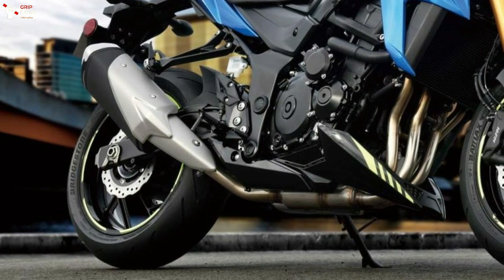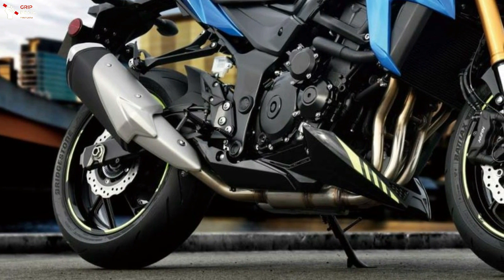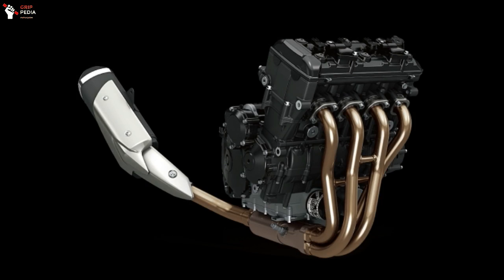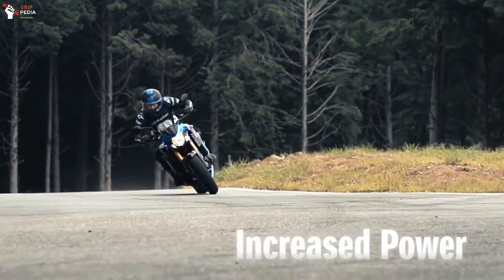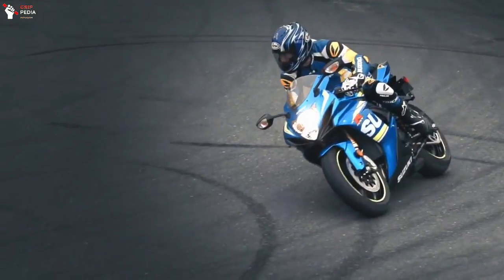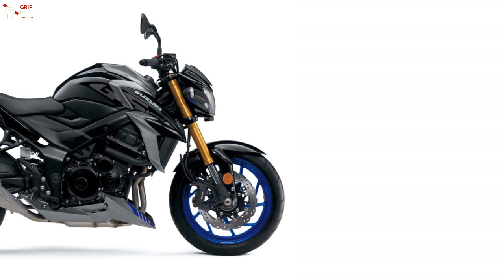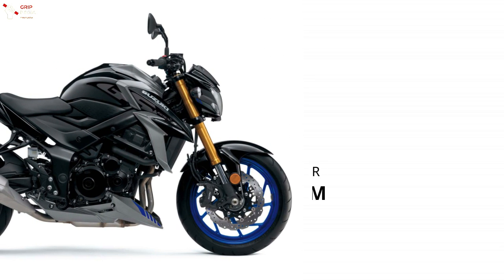The Suzuki GSX-S750 is powered by a 749cc DOHC four-stroke parallel four-cylinder engine with liquid cooling. This engine comes with a six-speed gearbox and a 16-liter fuel tank capacity.